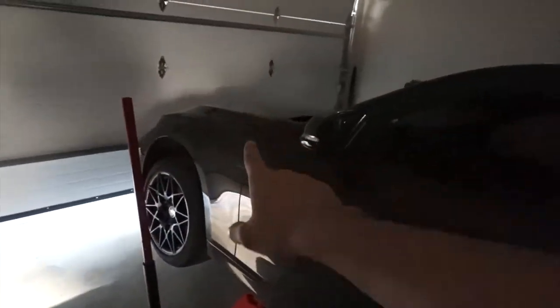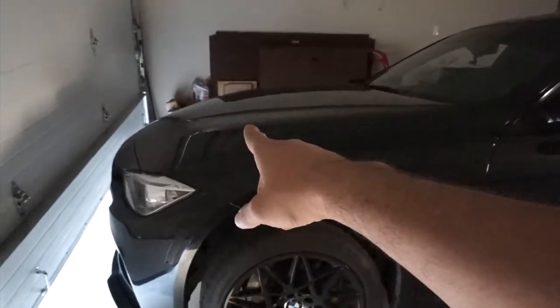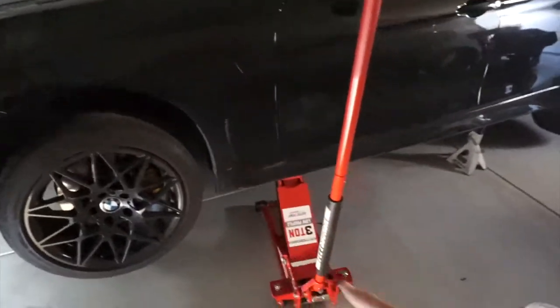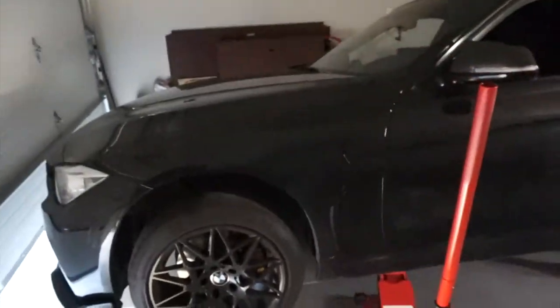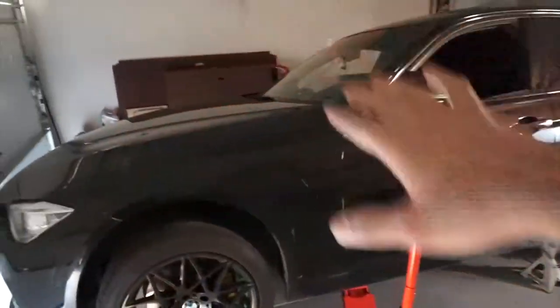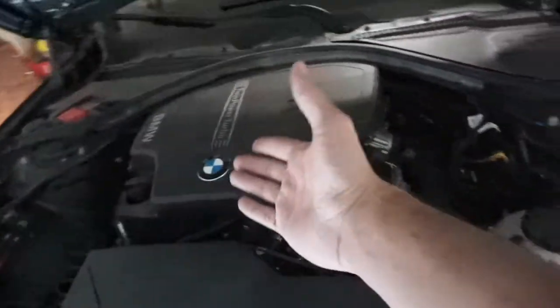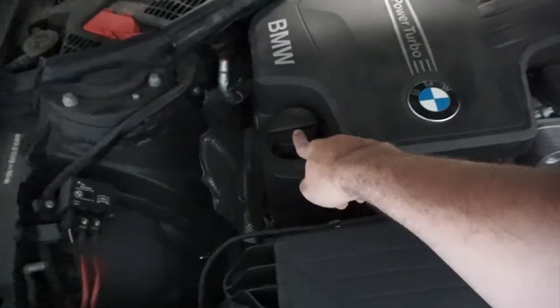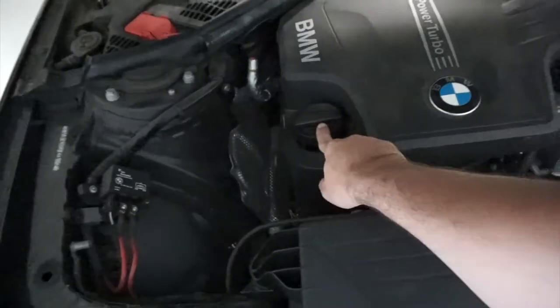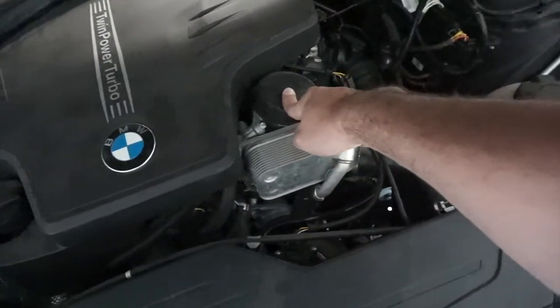First thing you want to do is open up your hood, loosen your filter cap, open up the oil cap, then go under it and open up the drain socket and let the oil drain. Then just put your new oil in — that's pretty much it. My car is a four-cylinder, so this is the oil cap where you put your new oil in, and this is your filter right here.